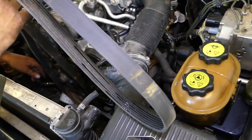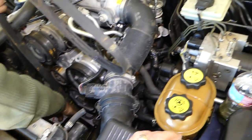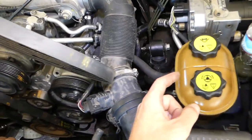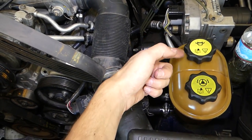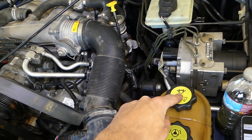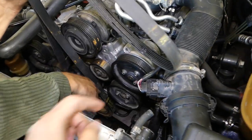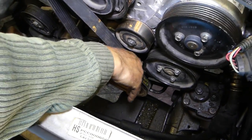There are two different systems: one with active cornering and one without. How do you know which one you have? If you have two caps here on that reservoir or fluid tank, it means you have active cornering. This one right here has an extra pump.